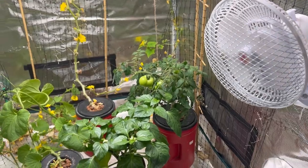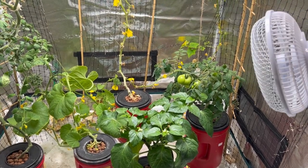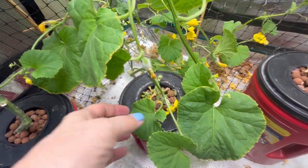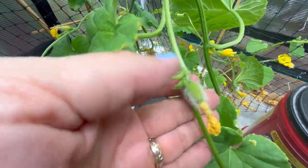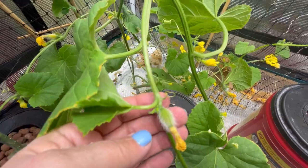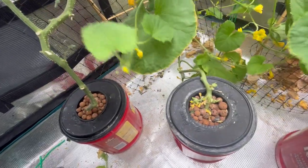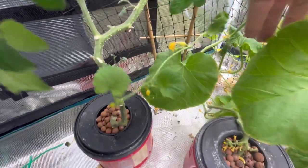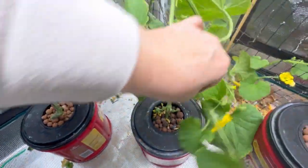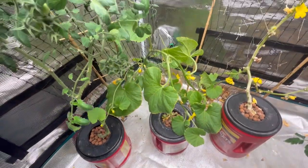I also have a fan running in here, so it kind of moves things around. Hopefully that helps a little bit as well. So I just wanted to show you a quick technique that I'm trying here. I've been trying to keep this cantaloupe trimmed back so it doesn't have too many runners. I don't want it shooting out its energy into too many spaces. I want to try to limit it so that hopefully if we have success with pollination, it'll get enough from the nutrients to actually grow us a real live cantaloupe.